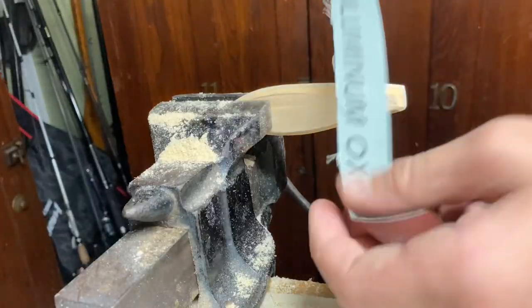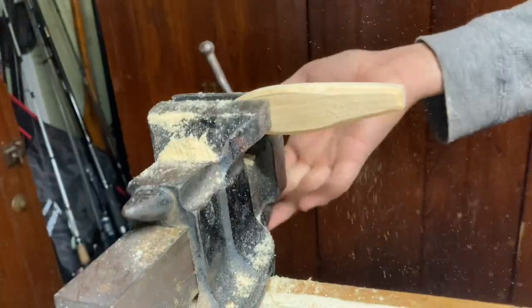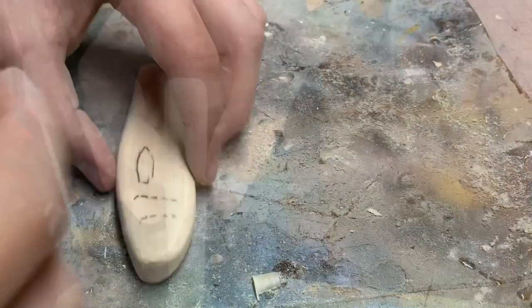Now I'm going to use this sandpaper belt. Okay, sanded. I'm going to do a bit of drying.